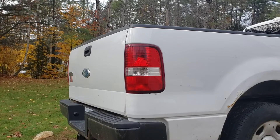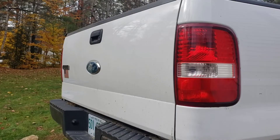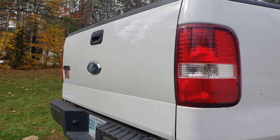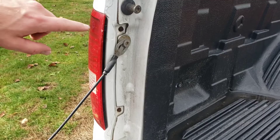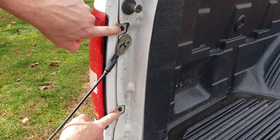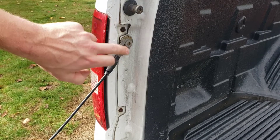Today we're going to be doing the tail light and reverse light bulb replacement on the 2004 to 2008 Ford F-150. The first thing you're going to want to do is drop your tailgate down. If you look right here, you've got these two screws — we're going to go ahead and take our 5/16 socket and remove these two screws.